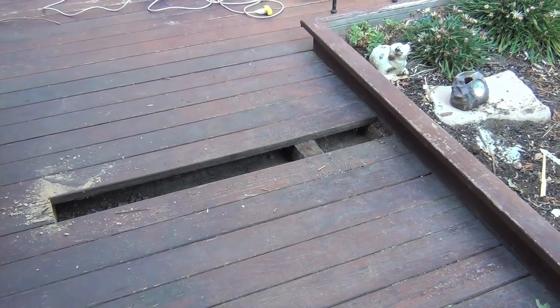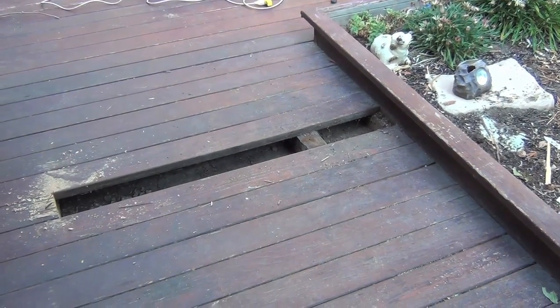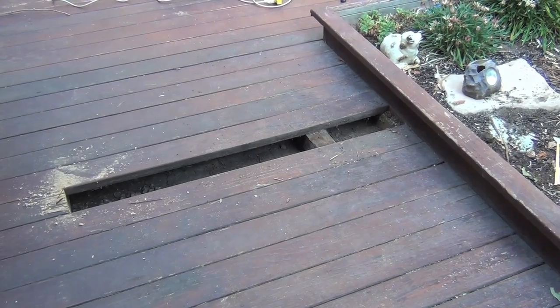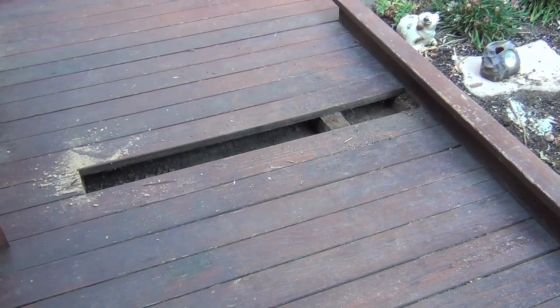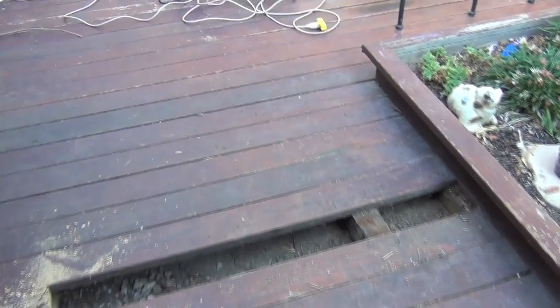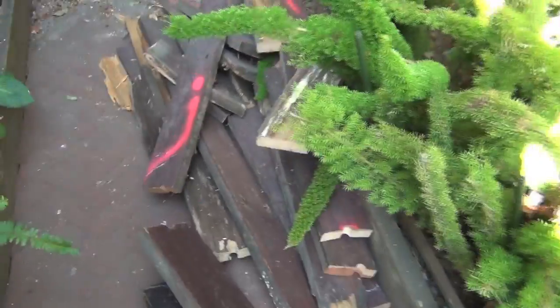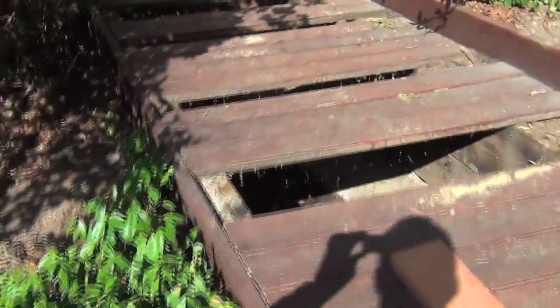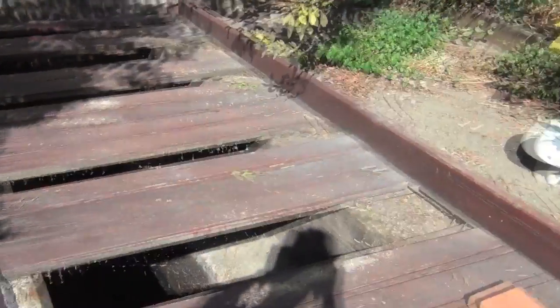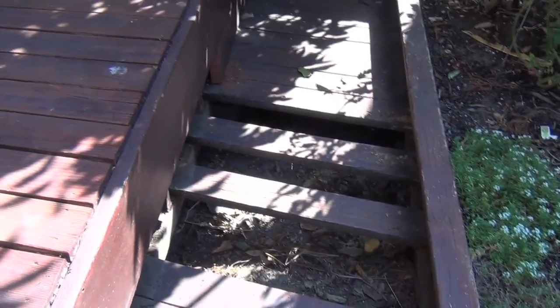The redwood deck doesn't last forever. It has an underlayment of green lumber which is pretty good, but the boards themselves — really two-by-sixes — some of them are rotting. Yesterday we tore them up. There's more examples here; got a lot of sunshine here. Here are the deck boards we took up, and over here some more boards taken up. So we have a little project going on.